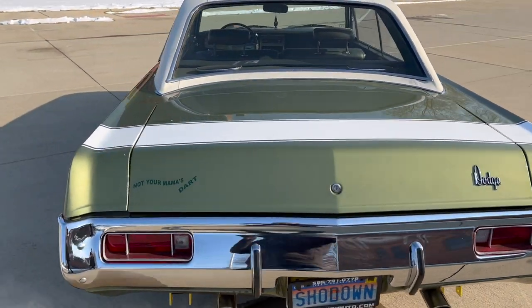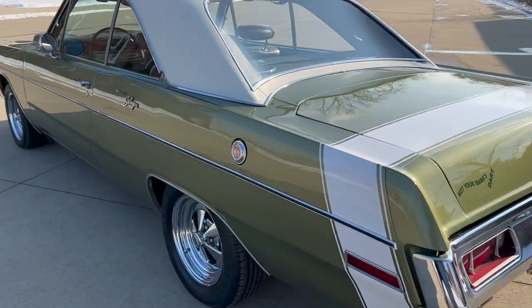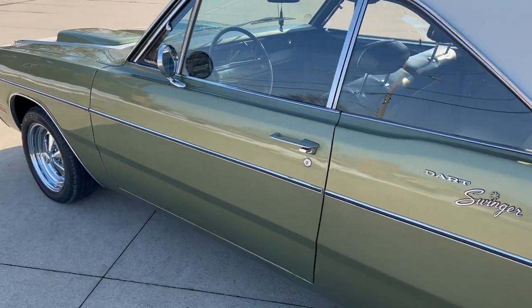You can tell it's gone through and been repainted over the years. The top's been replaced. A lot of the chrome and trim looks like it's been replaced. Beautiful glass. Beautiful alignment in the panels.